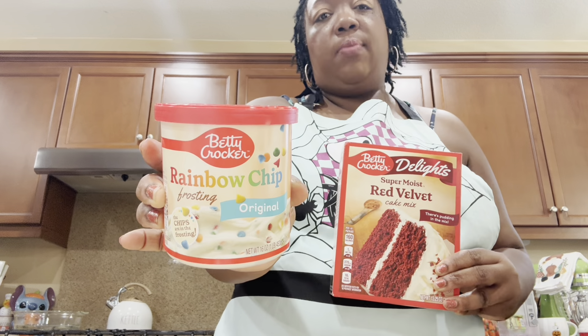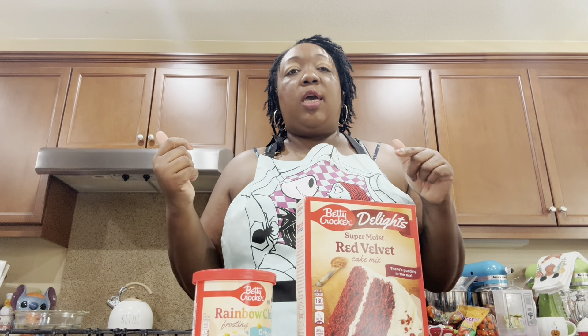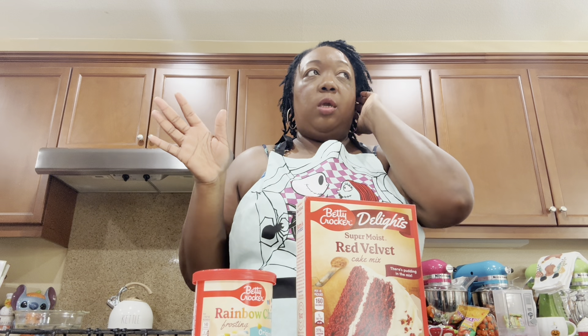The rainbow chip frosting is my favorite of all time, and just so you guys know I have not been seeing the French vanilla cake mix in the grocery store at all lately. I'm going to show you guys a little snippet of us doing our decor outside, and I'll show you guys the cupcakes when they're done along with the liners and rings I'm going to be using.